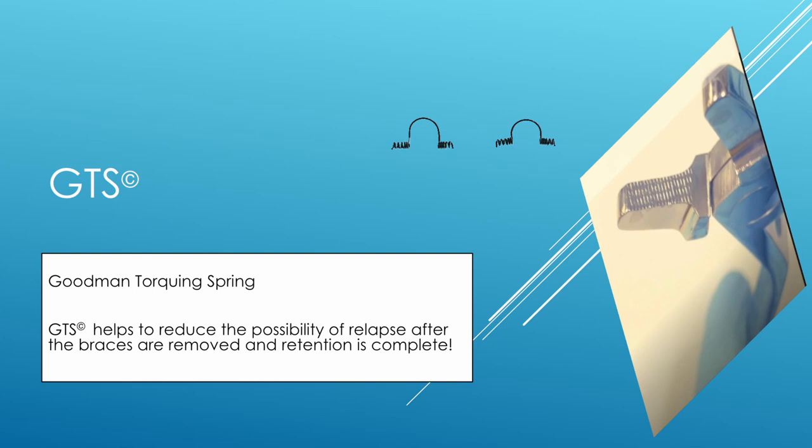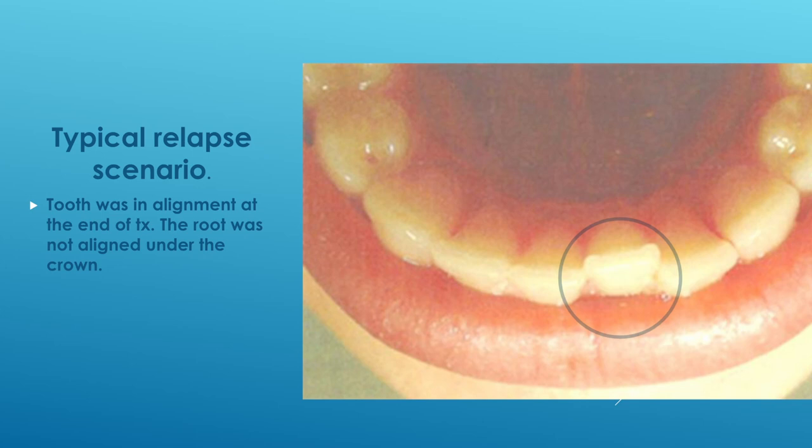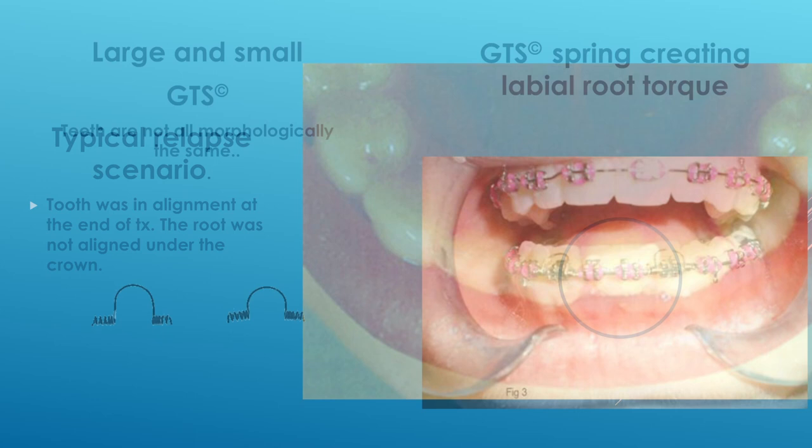What was going on was basically frustration. I would treat a case and it looked awesome, and they'd come back after we removed the retainers — usually bonded linguals — and within four to six weeks they'd come back for a check and we'd see movement, with those lingually placed lateral incisors starting to move lingually again. We know that stability means that the crown and the root are in alignment, and if you don't bring the root forward or backward — labial or lingual root torque — the crown will eventually creep back over the root and create that relapse. That's how the spring was born.